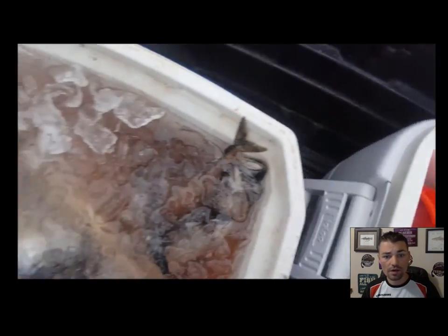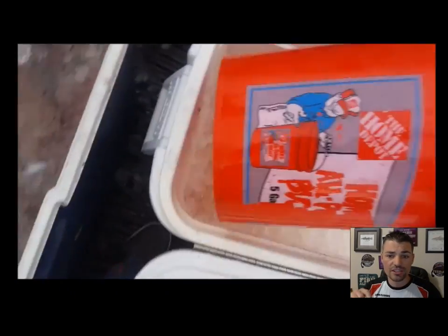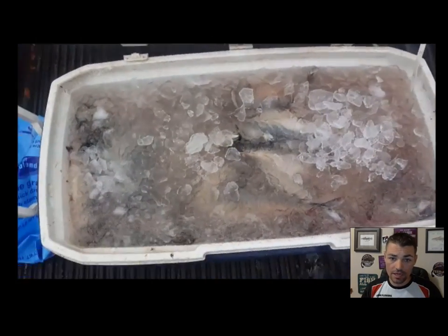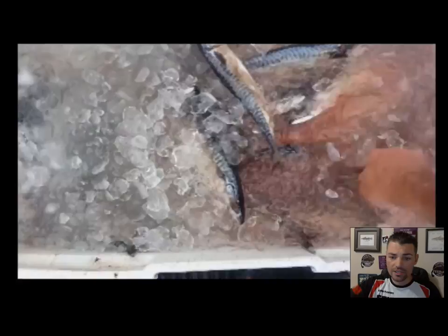Take a little bit more ice and dump the rest of what you've got left in your other cooler. Another thing I want to point out: this brine mix is so powerful, the ice can melt off of it. Once the brine starts doing its thing, you can leave that bait in that cooler for weeks and it stays good.